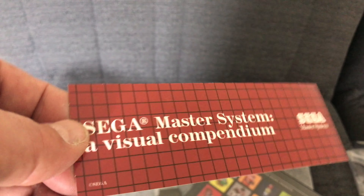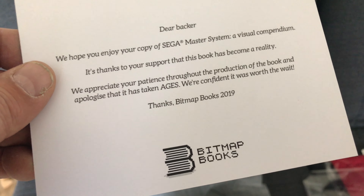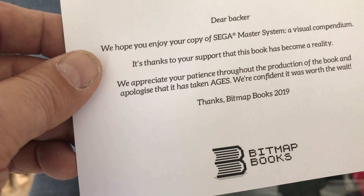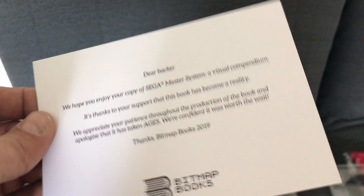There's a graphic style Master System bookmark - I want to get that up top without bending it. And another postcard - it's nice to get a little thank you. The note reads: 'Dear backer, we hope you enjoy your copy of the Sega Master System: a Visual Compendium. It's thanks to your support that this book has become a reality. We appreciate your patience throughout the production and apologize that it has taken ages. We're confident it was worth the wait.'